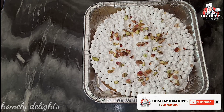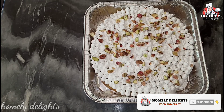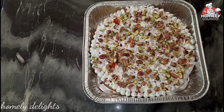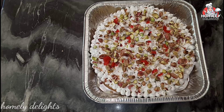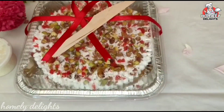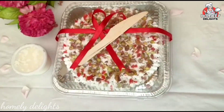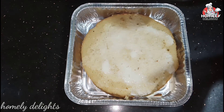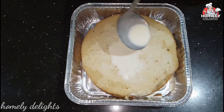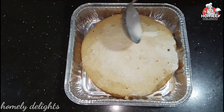This cake is called Tres Leches Cake — an authentic Mexican dish. This cake uses 3 types of milk. It has a beautiful taste and is great for any occasion.